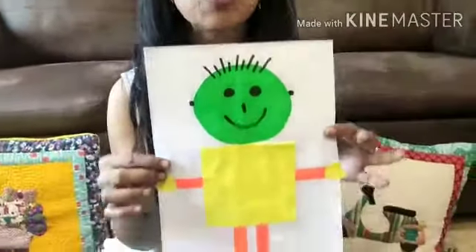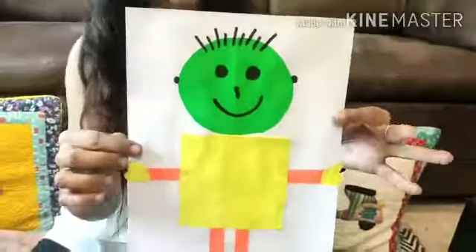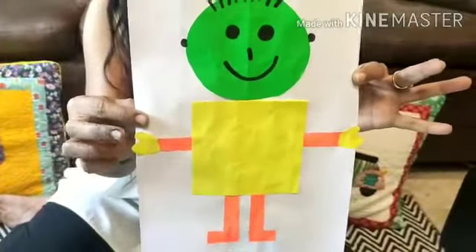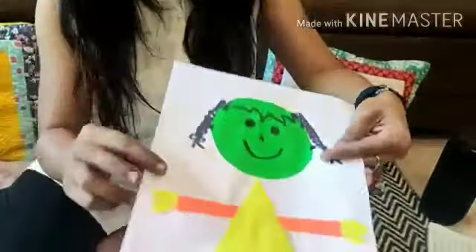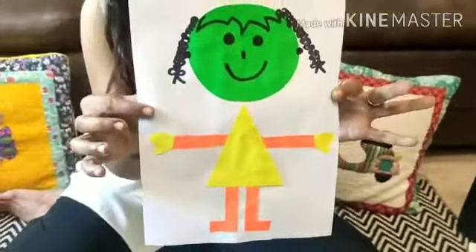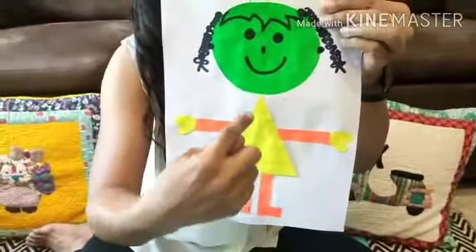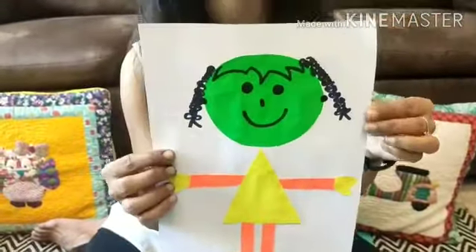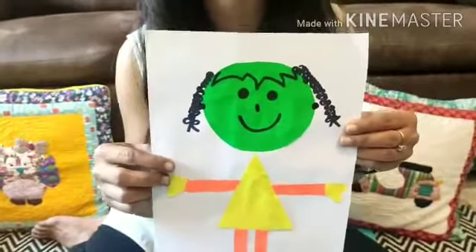Once he's thorough with the body parts, then he can go and paste all these body parts on a piece of paper. This is how I want you to paste the different body parts on a sheet of paper — here I have done it for a mat man. And if you want to be more creative, you can even go ahead and make a mat girl.